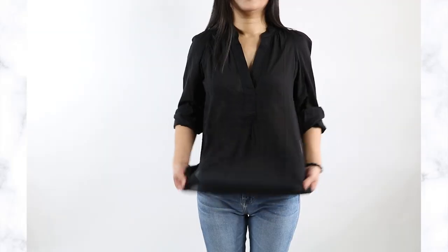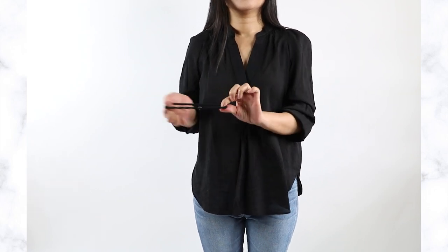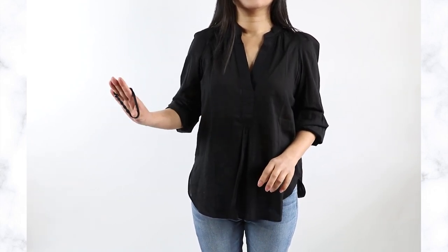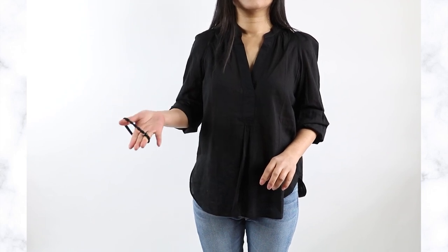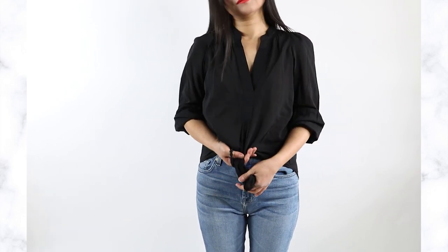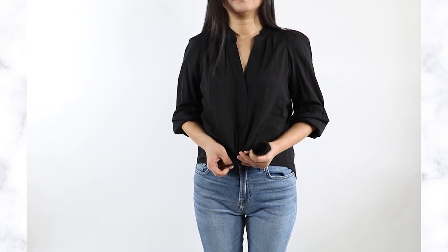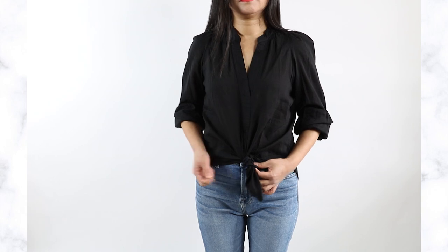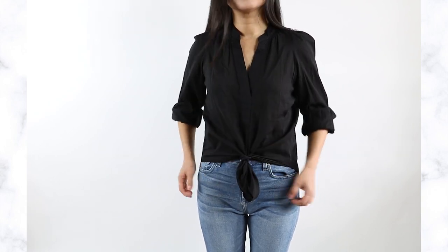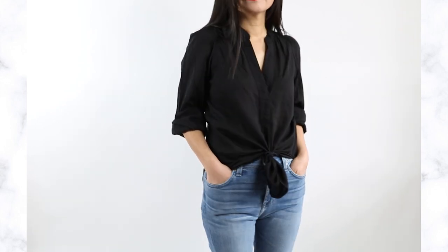The next option is to use a hair tie - I'm very excited about this because you can get so creative with it, and it applies to both your shirt and your sweater. When you do a hair tie, make sure your hair tie is the same color as your top. All you need to do is grab the front tip of your shirt to the desired length and tie the hair tie around it. Now you have the knot, and since your shirt and hair tie are the same color, nobody can tell you're using a hair tie.